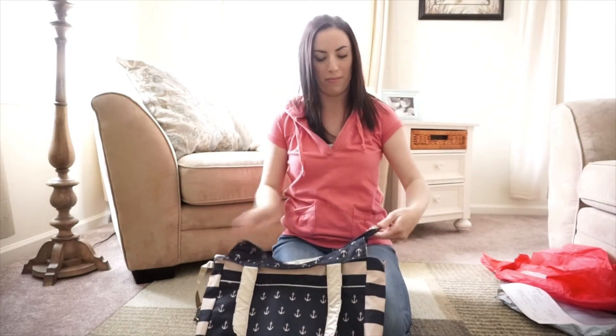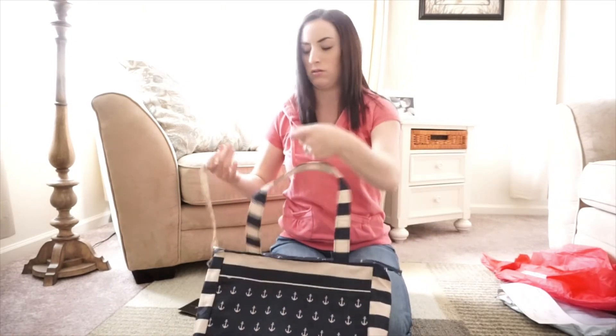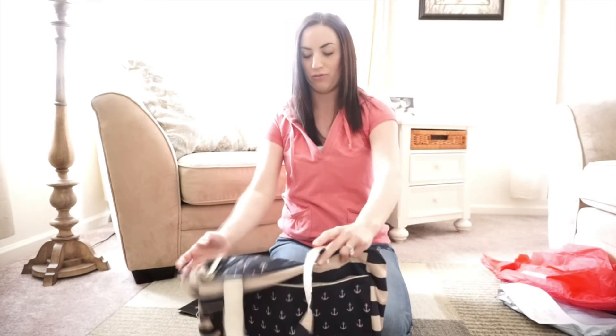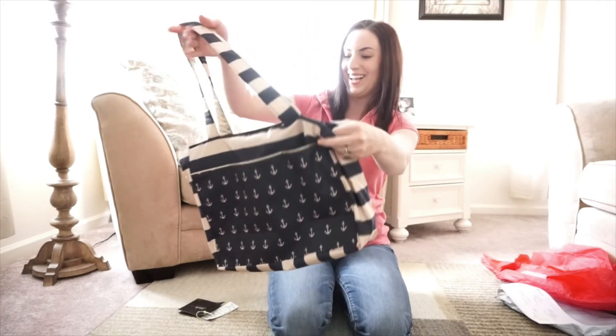I can't wait to do the packing video to show how I pack this up, because I think this bag is going to go with me everywhere. I've been wanting to use something like the Superbee but just not as big, and the Light is just too small — so this should be perfect for me. I'm really excited to use it.